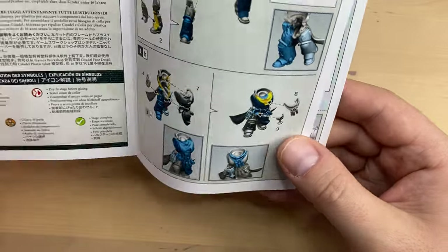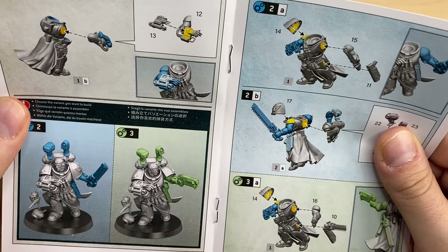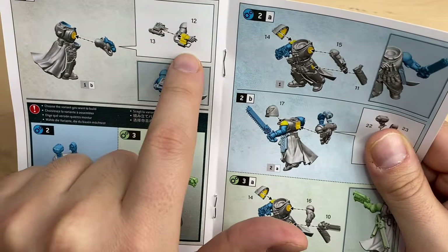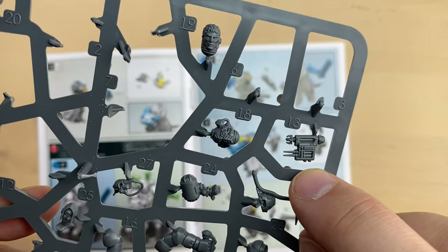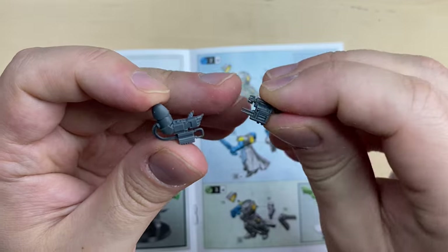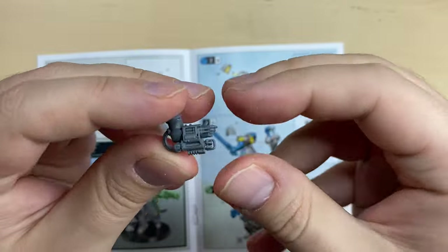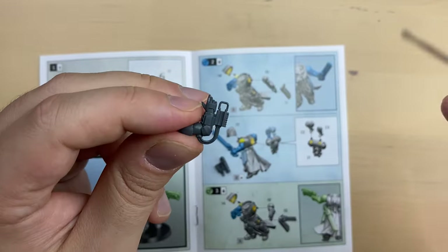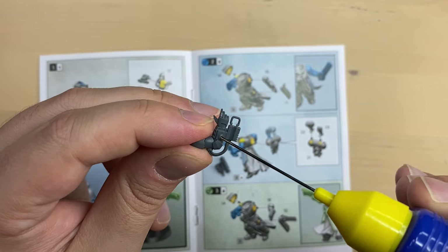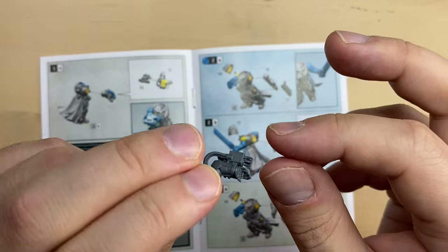Alright, we are moving to the next page — the right arm, which is going to be combined from beats 12 and 13. Both beats of the right arm are prepared. Let's see how they should sit together — somewhat like this. Glue should go here and here. And this is our right arm. I will give the right arm a little bit of rest.